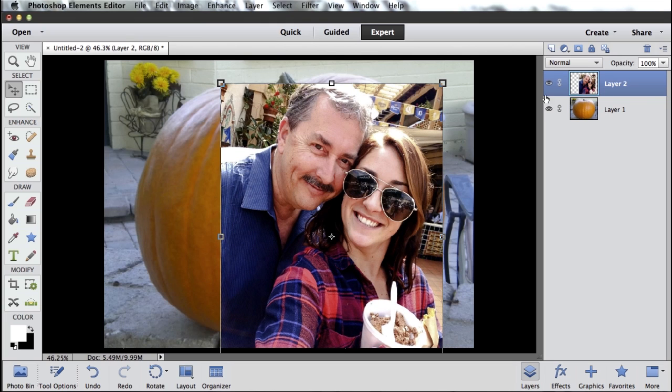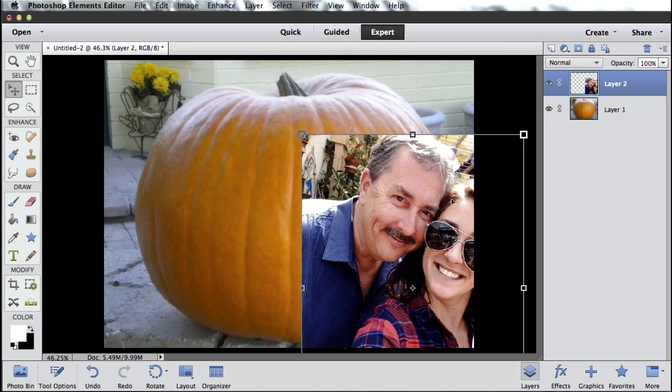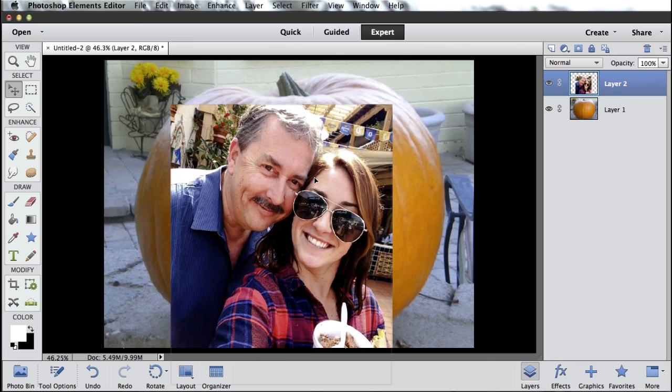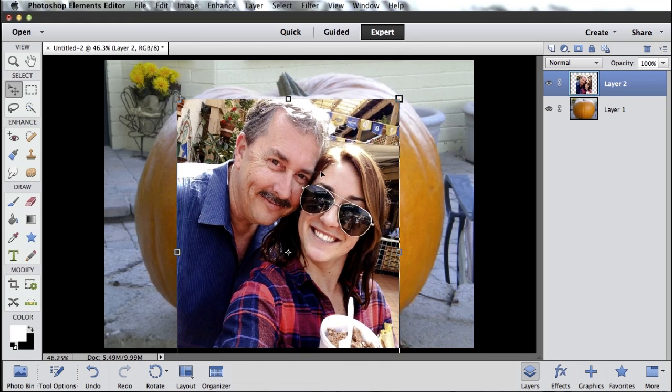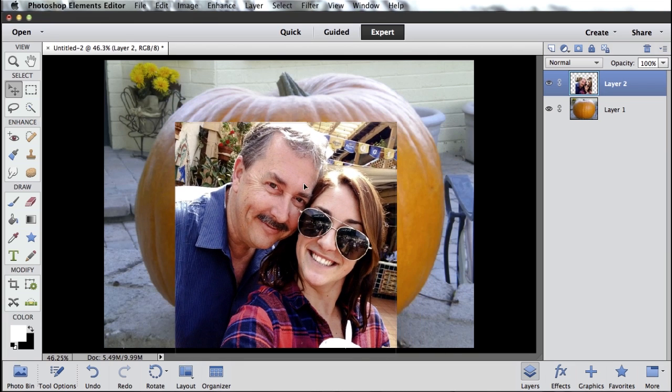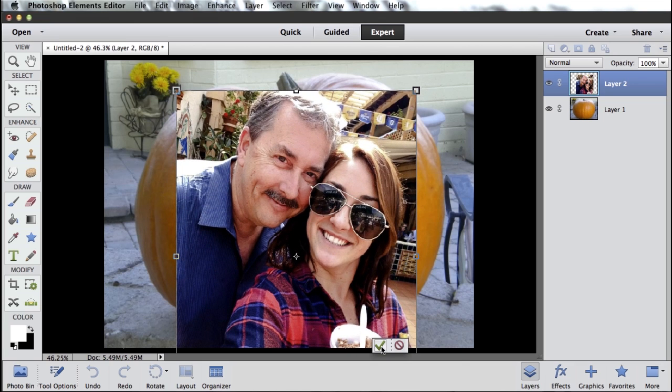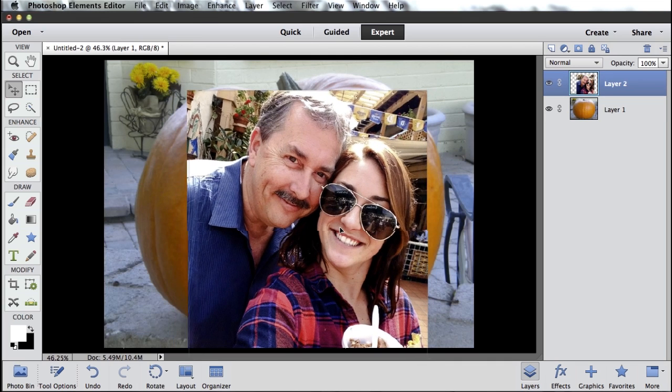You can see I've now got two layers: my pumpkin layer and my Bob and Alyssa layer. So I can move this around, drag it exactly where I want. Don't have to be perfect just yet. Maybe if it's the wrong size — like this is actually just a little smaller than I want it — so I can grab the corner and just drag up.